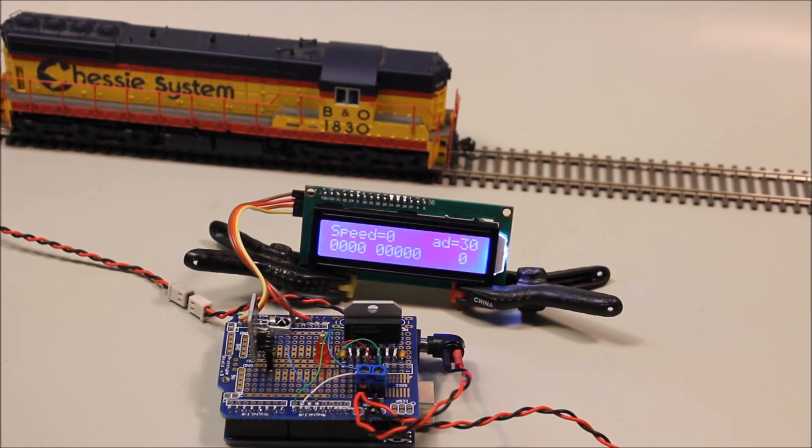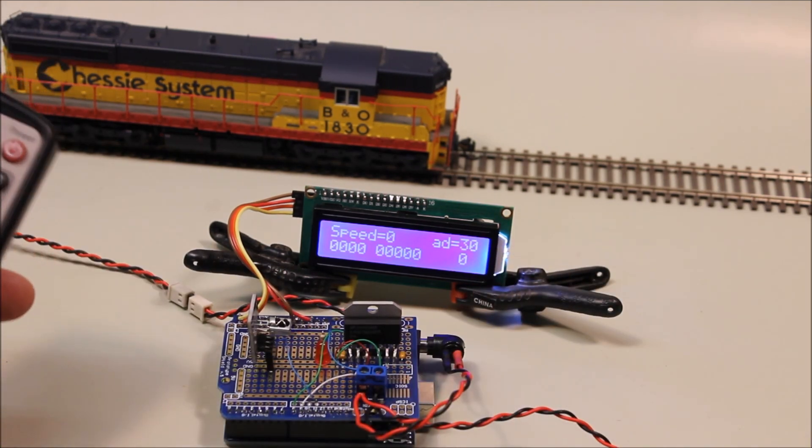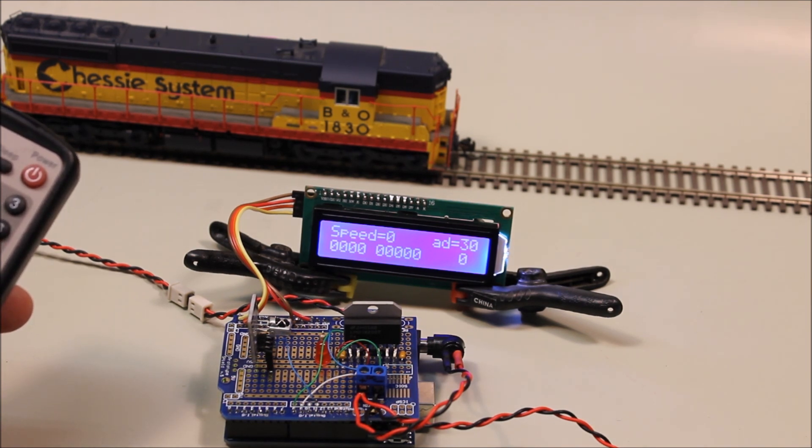Just doing a quick reset, I'd like to show a couple of other functions. One important thing — remember the address we had for this locomotive was set to 30. The device writes that address to memory so that if you power down the system or reset it, it will come back to the same address you were using before.